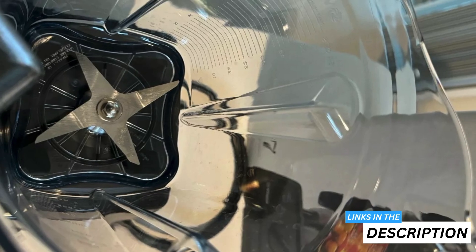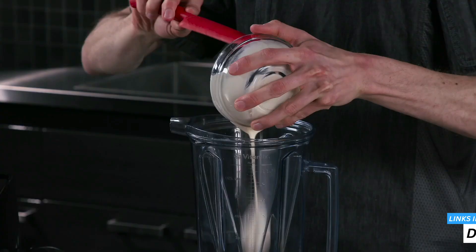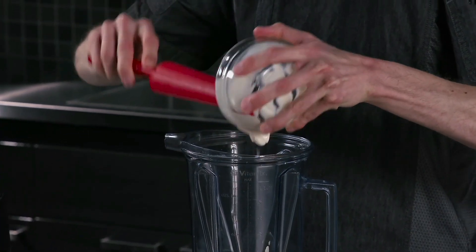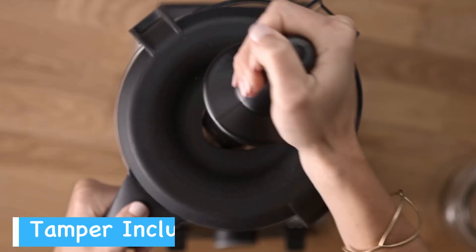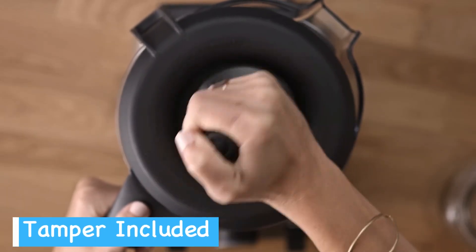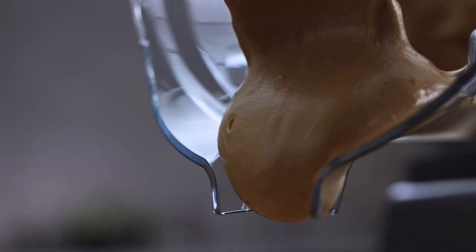Both blenders have large, easy-to-grip containers with measurement markings, which helps you add ingredients accurately without needing separate measuring cups. Both models also come with a tamper tool to help push ingredients towards the blades, especially useful when making thick mixtures like nut butters or frozen desserts.